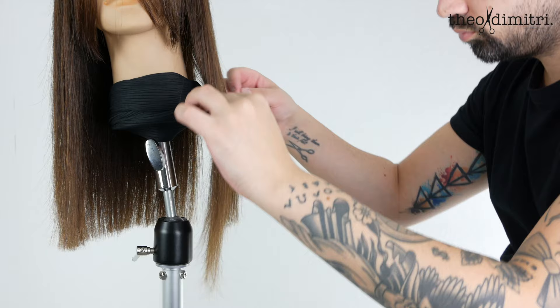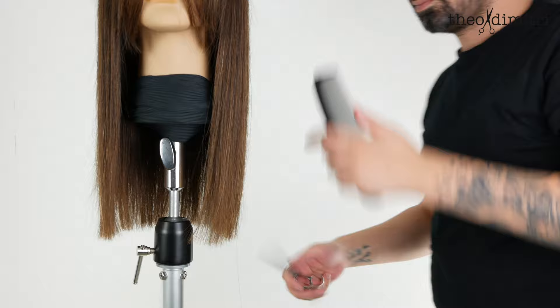As you are working through your haircut, refining the line as you go, make sure you are controlling balance and proportion.